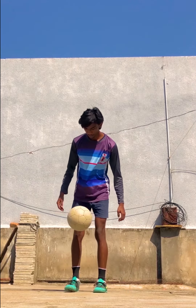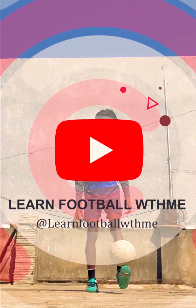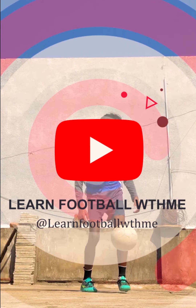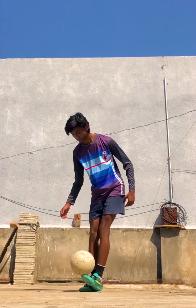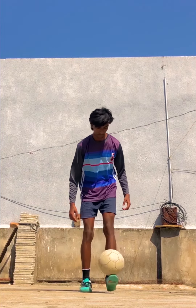Hello friends, it's Vaivanka here and welcome to my channel 'Learn Football with Me'. In today's video we're going to see a three-step tutorial by using which you can learn two amazing overhead flicks in just two minutes.